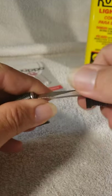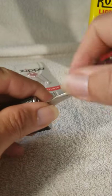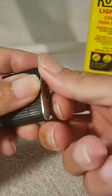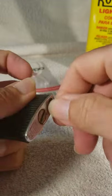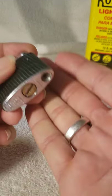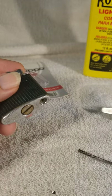Use a little screwdriver here. There's a spring underneath this so when it comes out, don't let it surprise you. That spring holds the flint up. I need a new flint.